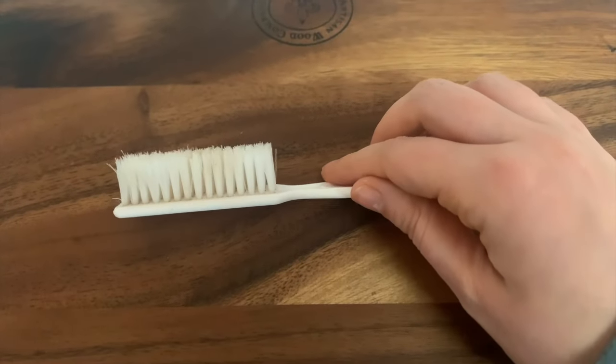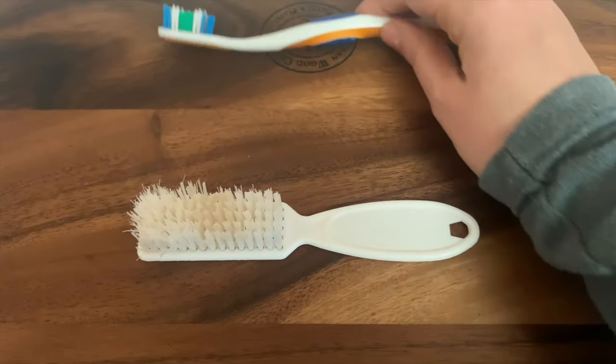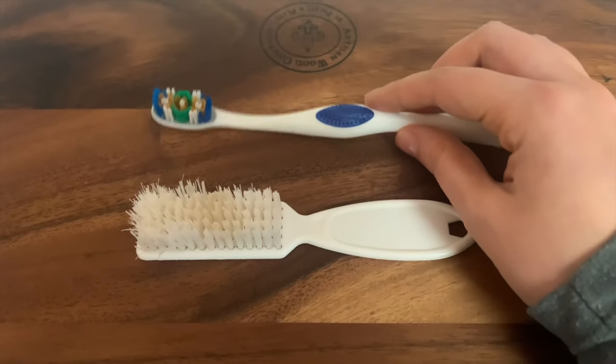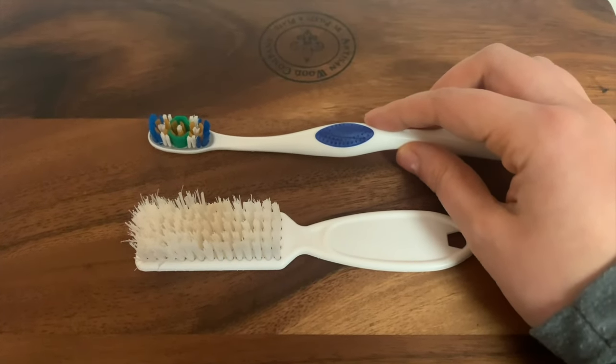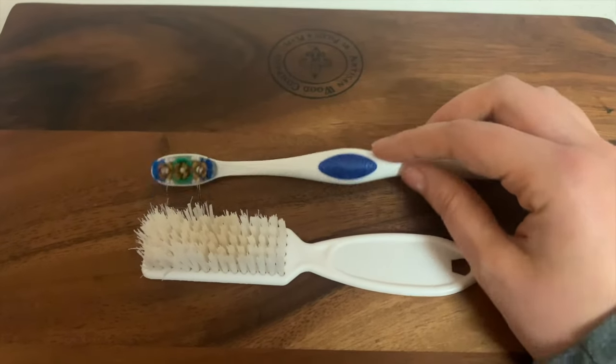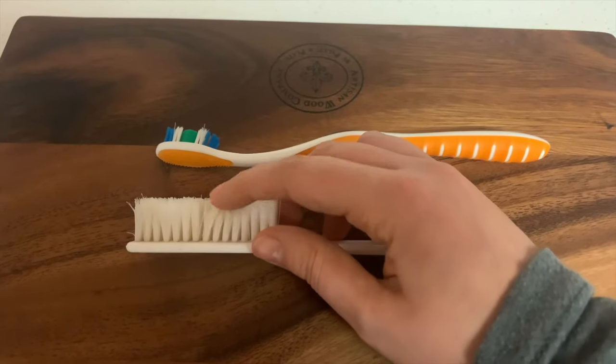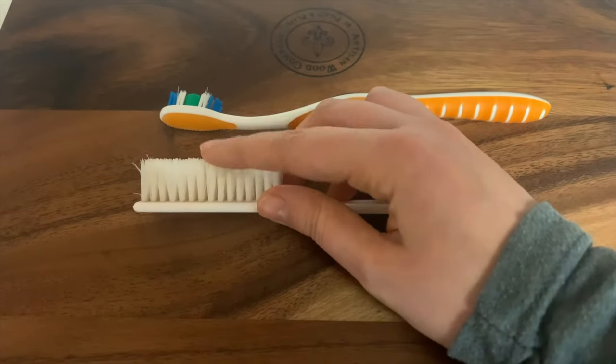First thing you're going to need is obviously a toothbrush. For Teddy we actually use a nail brush, just because a regular size toothbrush just isn't going to be big enough for a dog his size. One thing tricky about nail brushes is that the bristles can be a little bit hard, so just make sure you pick one with nice soft bristles.